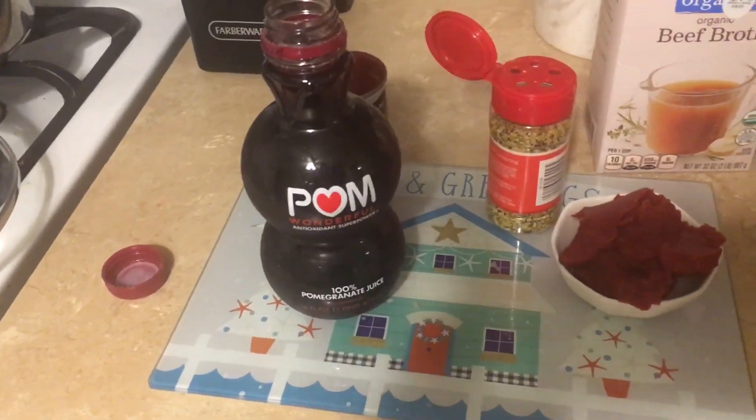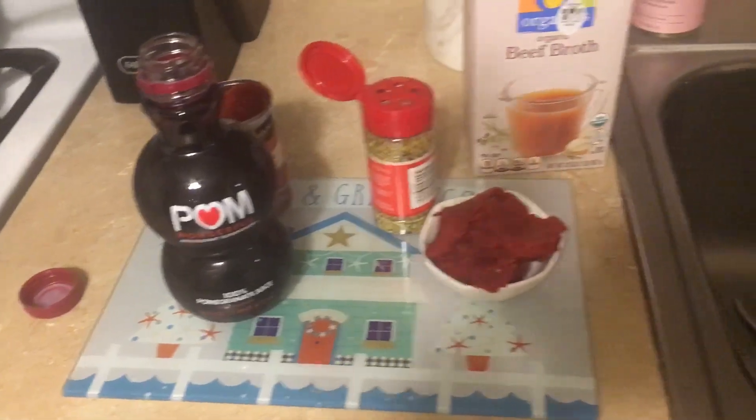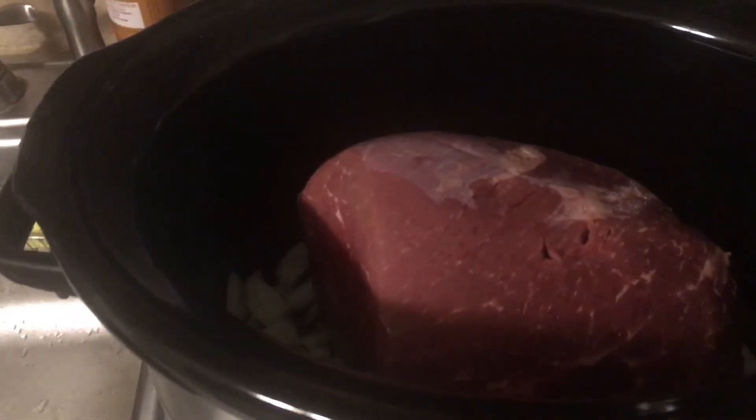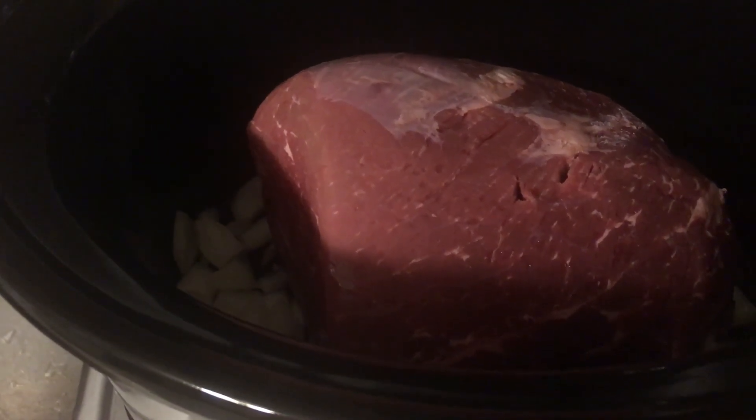Good morning guys, happy Wednesday. Hope everyone's doing good. We got a little snow here last night so it looks pretty outside. I just want to show you what I'm going to make today for dinner — it's a pomegranate pot roast.